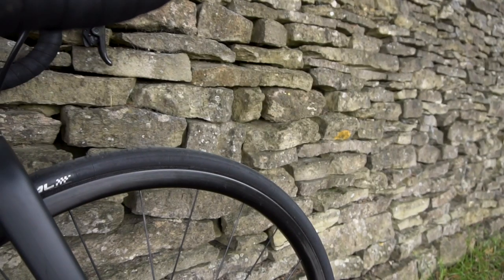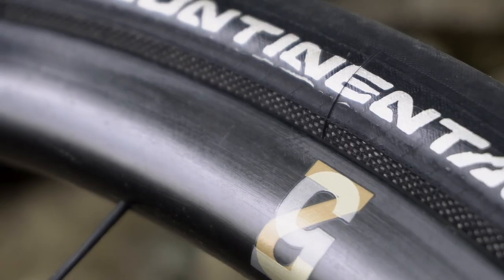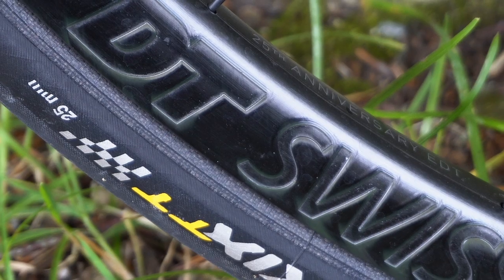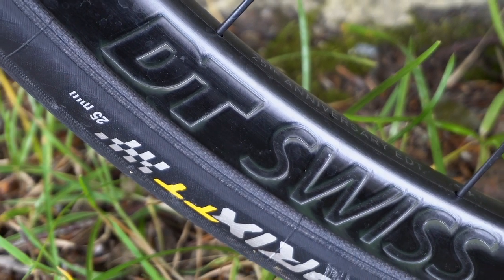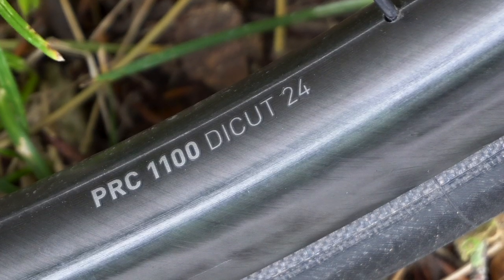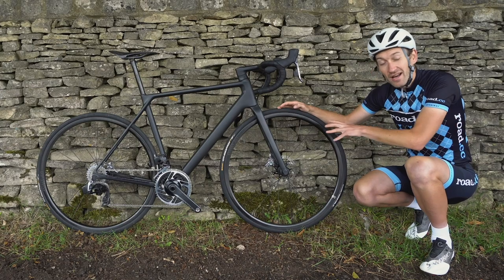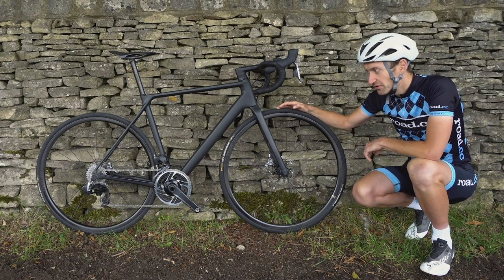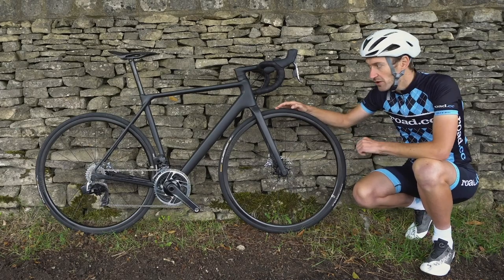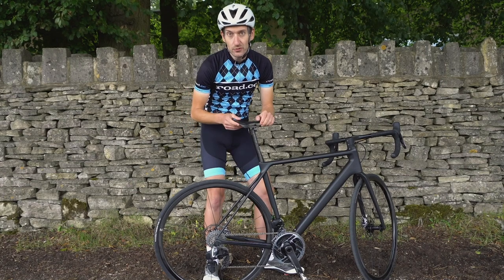You've also got some really fancy wheels — brand new DT Swiss 25th anniversary wheels. A shallow-section carbon-fibre rim, and the best detail are the stamped logos on the rim. High-quality spokes and bearings inside the hubs, a brand new freehub at the back, and a claimed 1,300g weight for the wheelset — one of the lightest wheel sets you can buy. They're clincher and tubeless-ready as well.